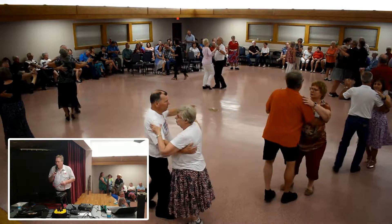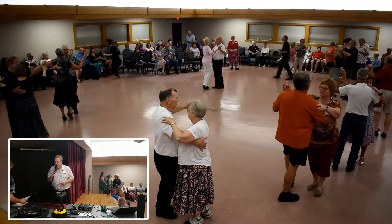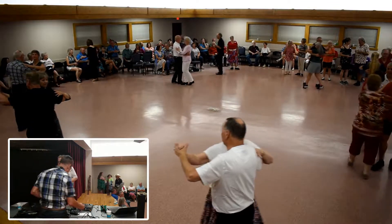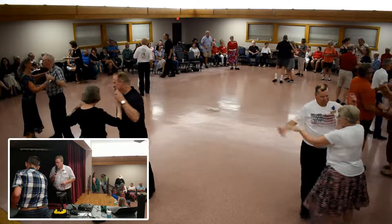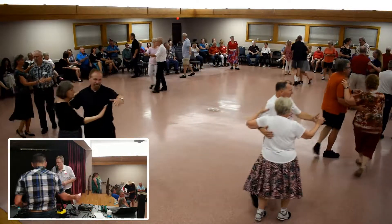Get back and hold, kick back and hold, recover and touch, diamond turn a half checking, outside chain semi, 3 twinkle twice, 3 chaussé semi, square of the run.